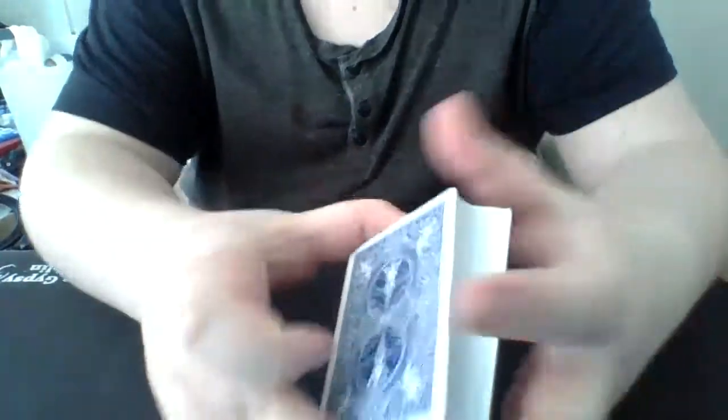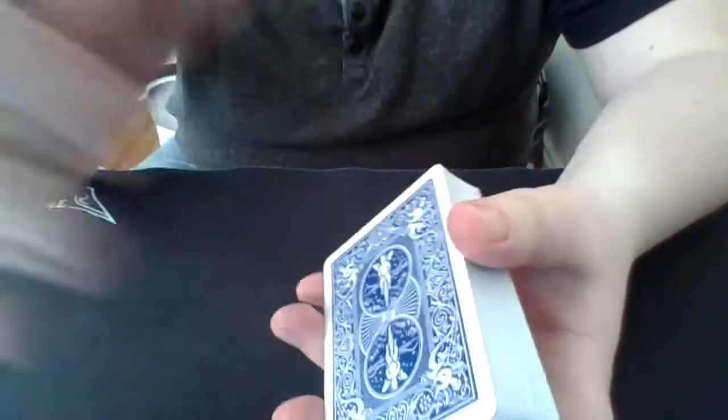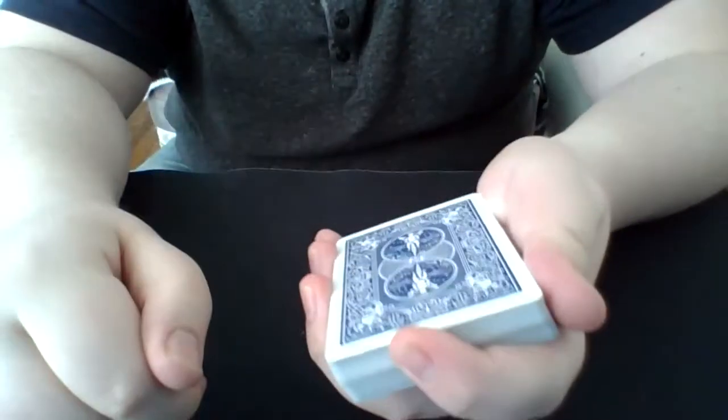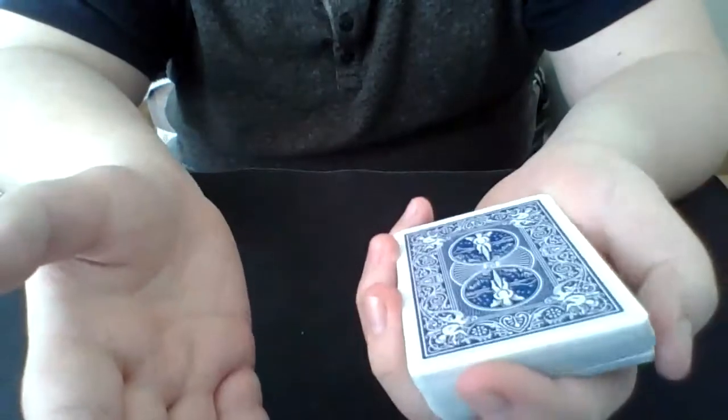For this trick, the spectator can take the deck of cards and shuffle as much as they would like. When they're done shuffling, they hand the cards back and I say: okay, here's what I'm going to do — I'm going to make two piles, and each pile needs to have 26 cards in them.